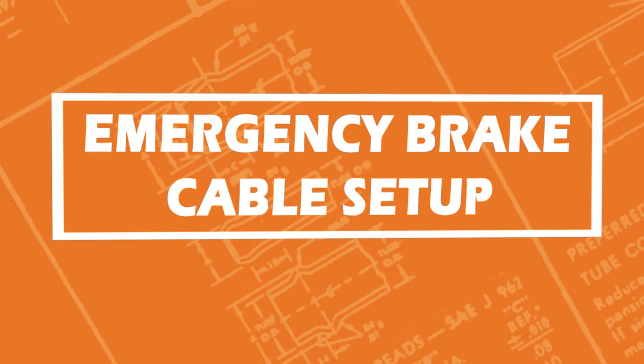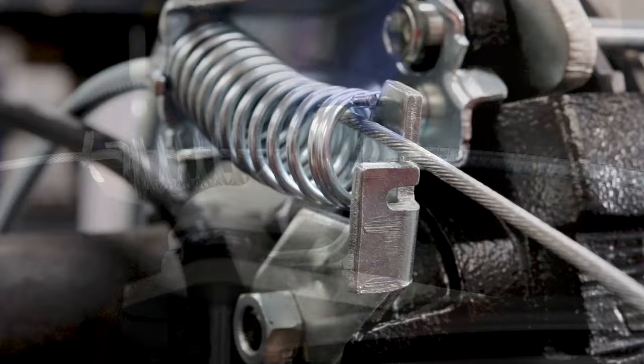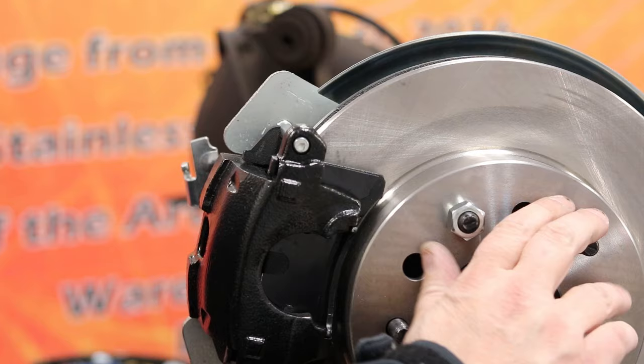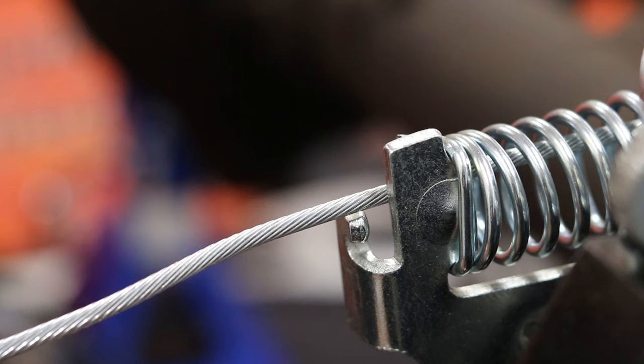For this next part we'll be setting up the emergency brake cable. Start by inserting the end of the emergency brake cable through the spring until the spring finger on the cable snaps into the bracket. Do not install the inner cable into the notch lever yet. Next, push the parking brake lever forward and spin the rotor. When the rotor will no longer spin while the parking brake lever is engaged, you can connect the cable to the lever and tighten it.